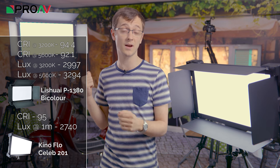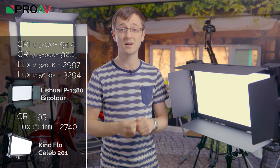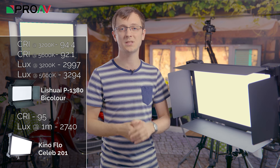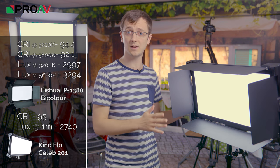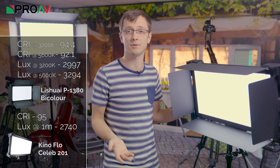And the daylight only version of the light actually achieves a CRI of 95.7 and a near perfect TLCI of 98.7, which is a very impressive score indeed. So these lights are just as powerful as the Kino Flow, and very nearly as colour accurate.